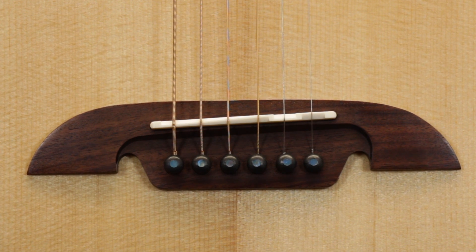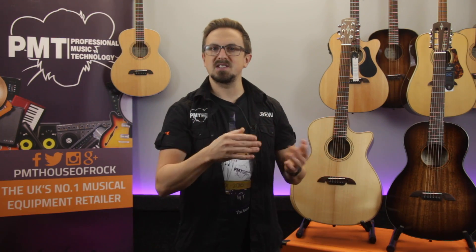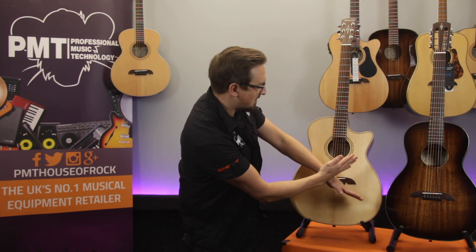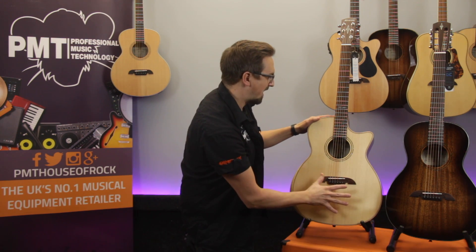They also include high quality hardware including real bone nuts and saddles to help improve string vibration transfer. There are cleverly engineered features such as Alvarez's bi-level bridge, which makes the break angle of the strings between the saddle and the body slightly more acute, increasing string tension and improving playability and tone, and a forward shifted scalloped X-bracing design which moves the axis of the X slightly closer to the sound hole and leaves a larger area of the top to resonate more freely.